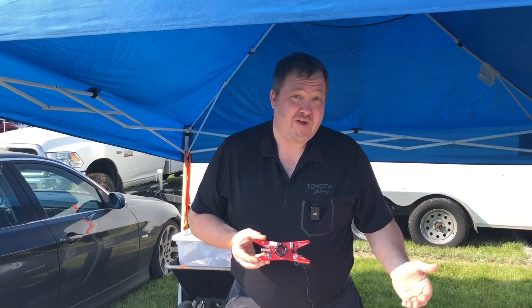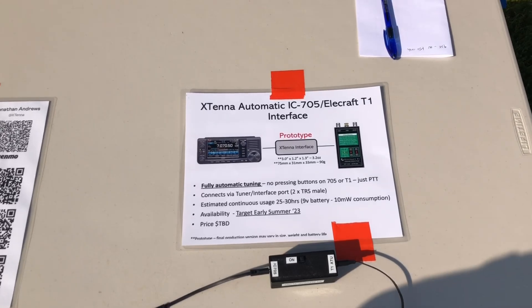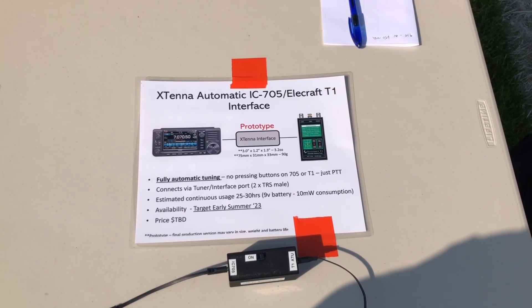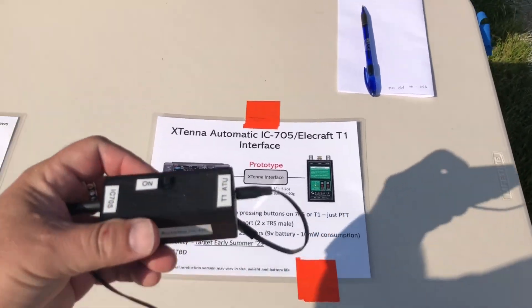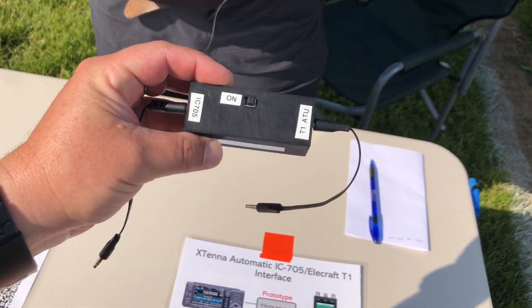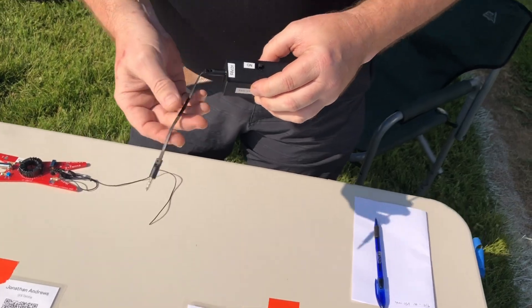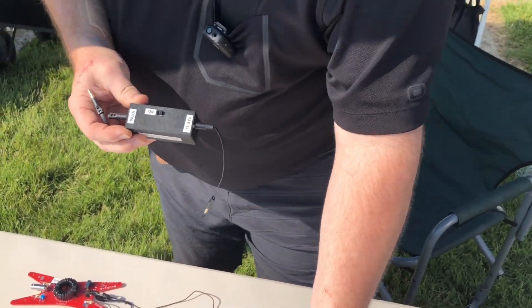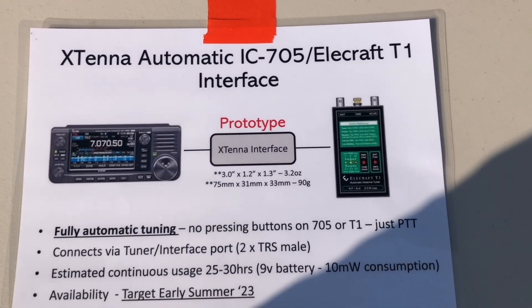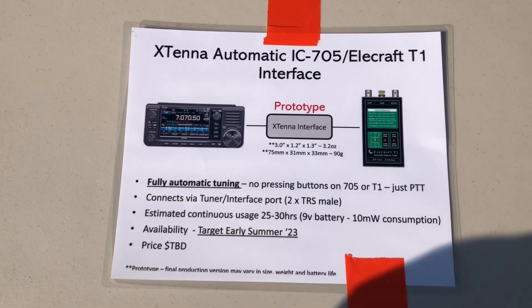We also have another product over here to the right. This is a new product — it's a prototype. It is an interface between the IC-705 by Icom and the Elecraft T1. It's a fully automatic interface that allows you to just key up and it'll automatically tune — no requirement to hit buttons. One side plugs into the antenna port or the tuner port on the 705, the other side goes into a port on the Elecraft T1 ATU. Fully automatic.